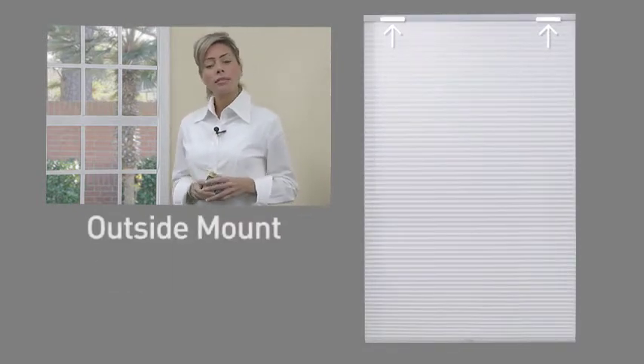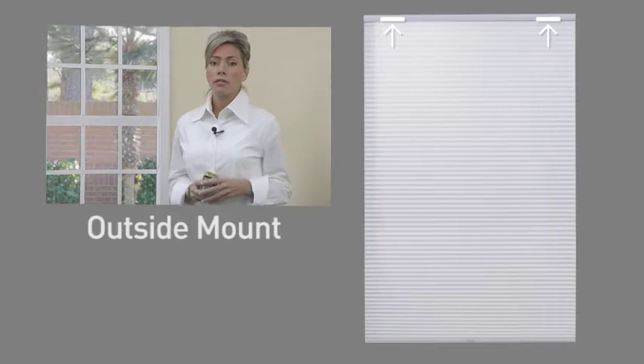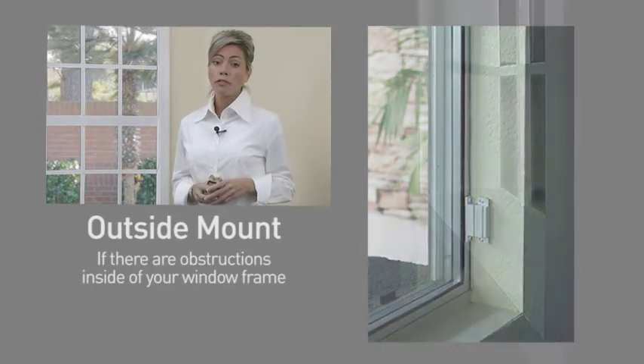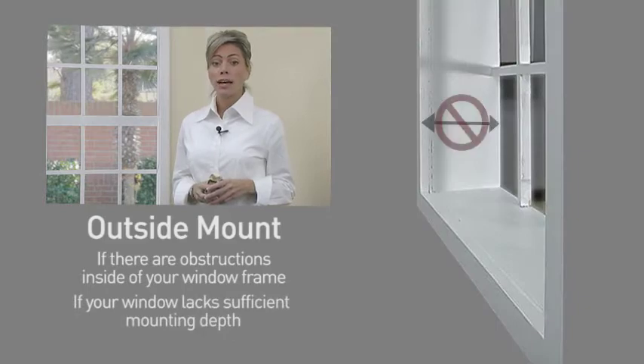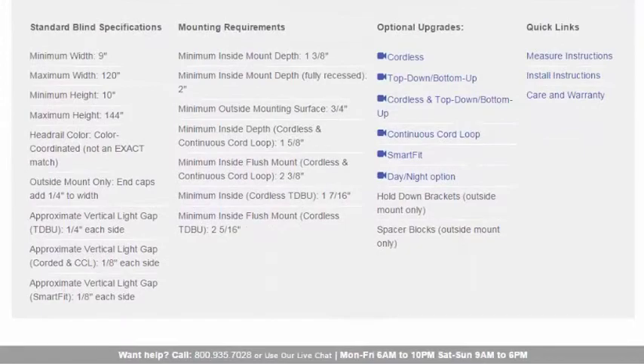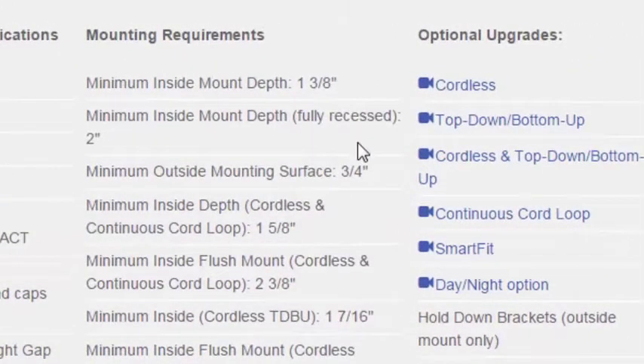An outside mount is typically used in only two situations: if there are obstructions inside of your window frame, such as an alarm sensor, or if your window frame lacks sufficient mounting depth to hold your shade. Our website provides details on how much depth is required to install your shades with an inside mount.